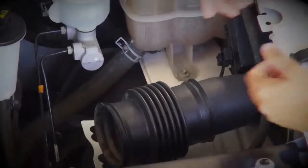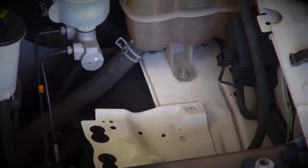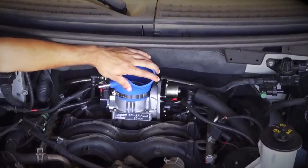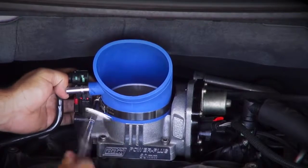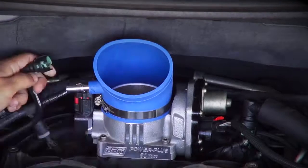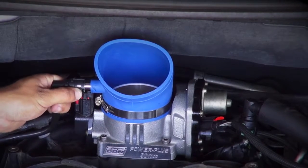At the back of the truck, pull the remaining tube from the stock air box out of the fender well. Slip one of the supplied hose clamps over the bottom of the silicone elbow, then guide the elbow over the mouth of the throttle body. This elbow will fit over both the stock throttle body or the BBK1759 throttle body that you see installed here. Now tighten the hose clamp and snap the PCV hose onto the nipple.